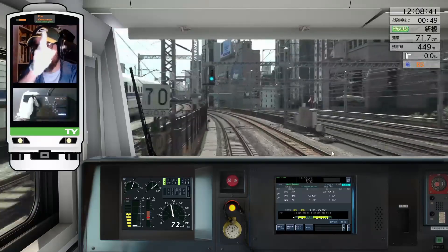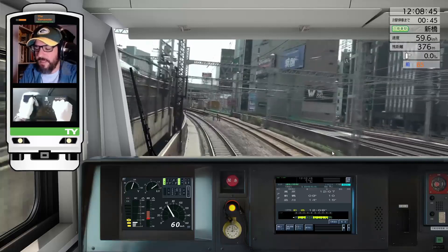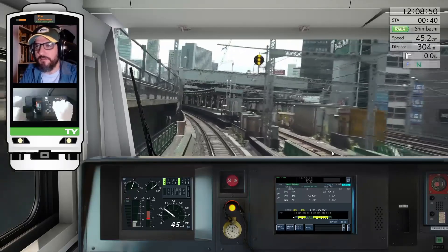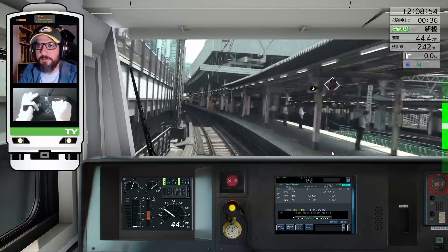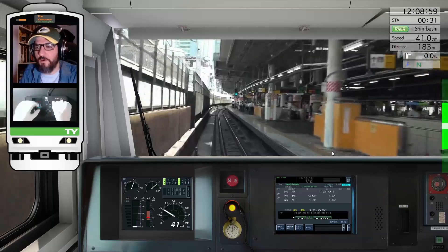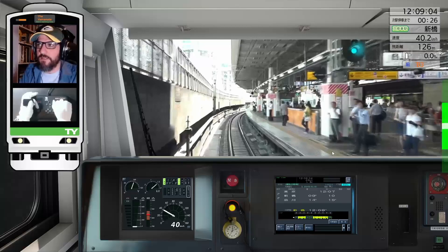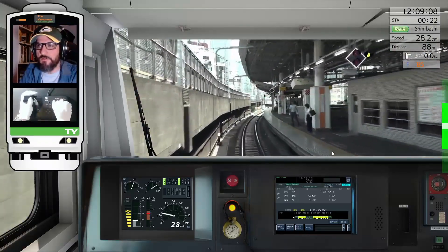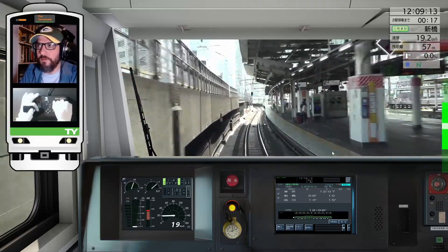One thing also to consider is that the use of the face buttons is a bit spotty. Even the developer tells you it's better to use the keyboard instead of the face buttons for things like the horn. It's better to use the controller just for the mascon — that is, for braking and throttle — but as you can see, that works perfectly.